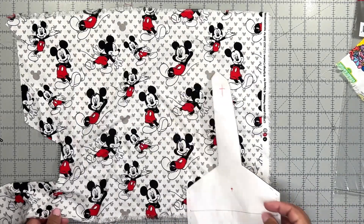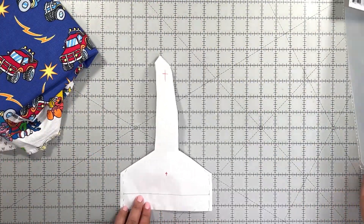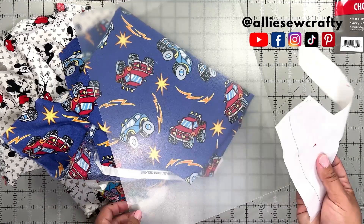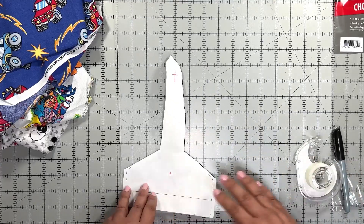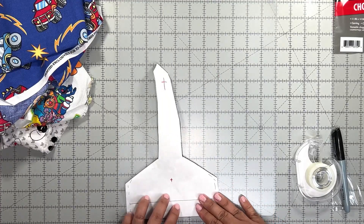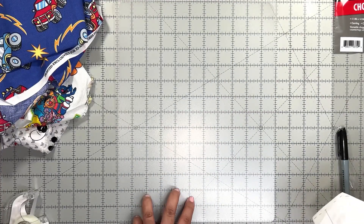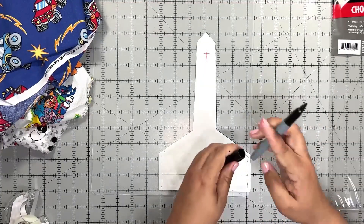So what we're going to do in this case is trace our pattern on these little mats that you find at the dollar store, so you can easily see where our design is in the pattern to fussy cut it. You'll need some tape and a permanent marker. The tape is so that you can place your pattern on the mat and it won't slide as you're tracing it. I'm going to place it right here along this corner.